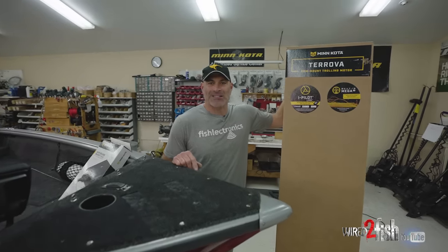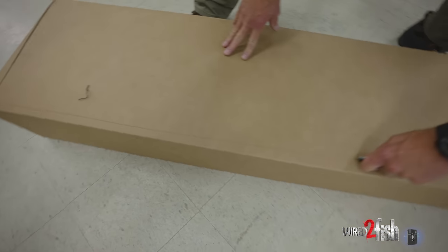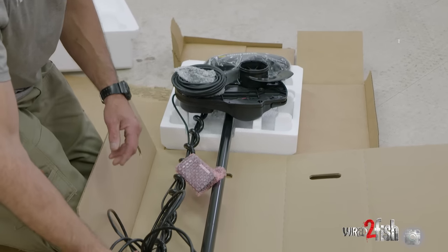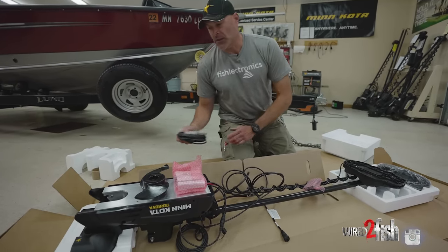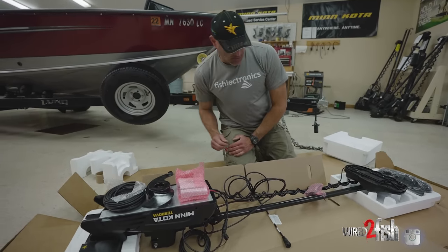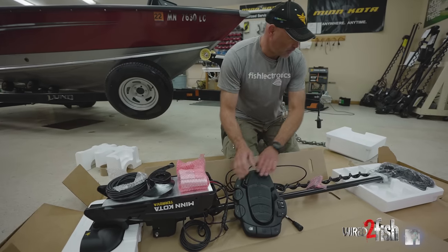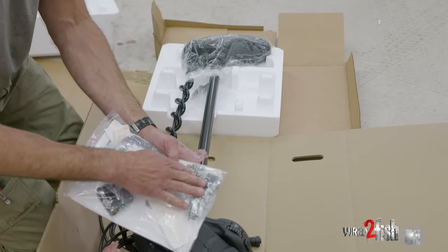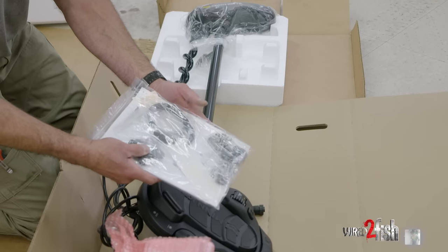We're gonna go ahead and unbox this motor and take you step-by-step on how to install it on a boat. As we open the box you'll find a number of parts and pieces. In the box we got a heading sensor, a prop, a 30-foot Ethernet extension cable, the remote control, the foot pedal, and also in the packaging we have our owner's manual, mounting hardware, a charging cord, and a lanyard.